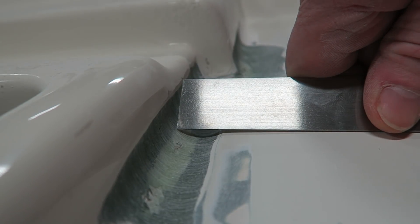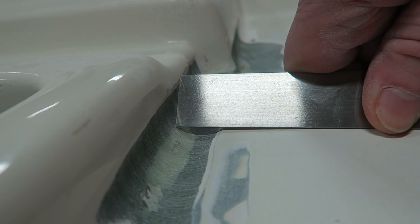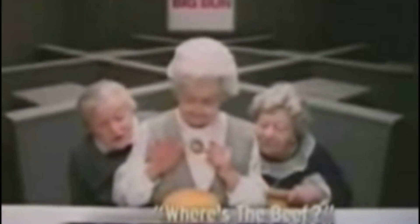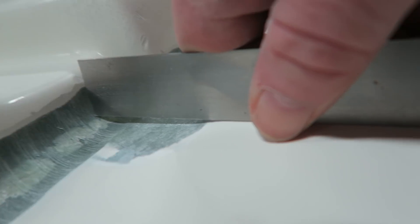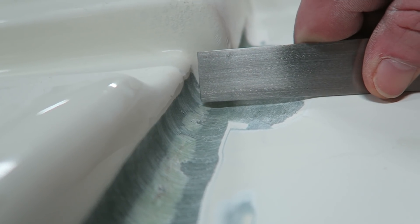Taking a look at an area where all that filler had been removed — there's almost a quarter inch of filler that had been removed. I feel like that old Wendy's grandma. It certainly is a big bun. It's a very big fluffy bun. Where's the beef? I'm kind of thinking I should have some t-shirts made up — 'Where's the glass?'